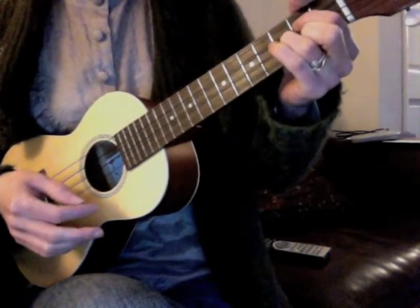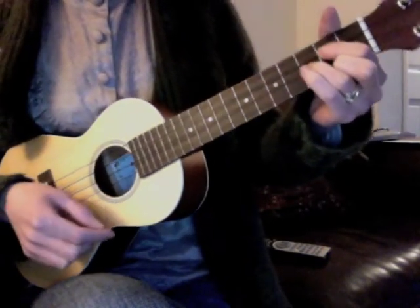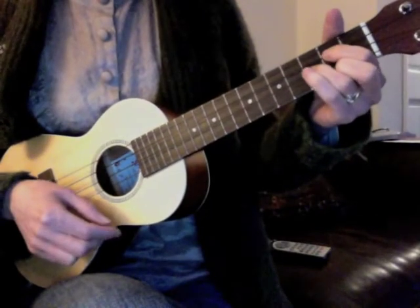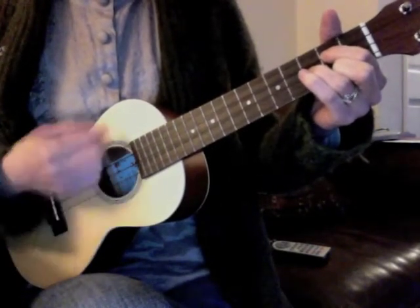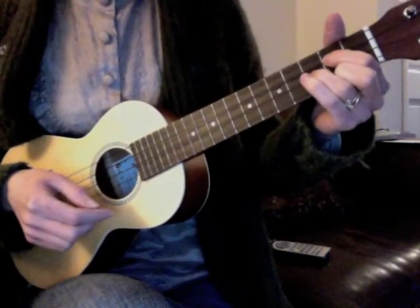And the strum pattern is a new one — it's up, down, up, down, down, up, down, up, down, down, up, down, up, down, down. And the song goes like this.